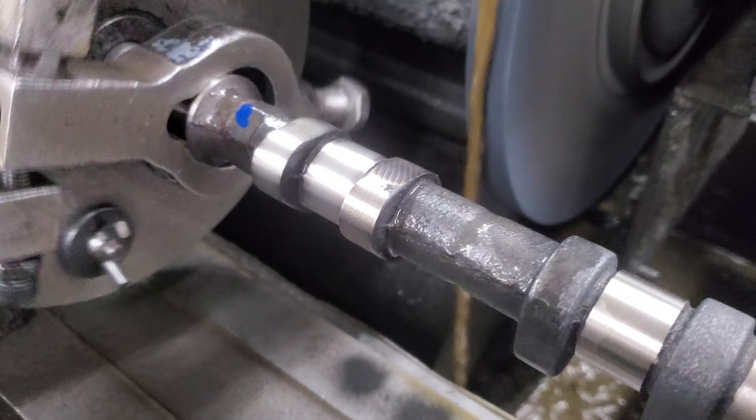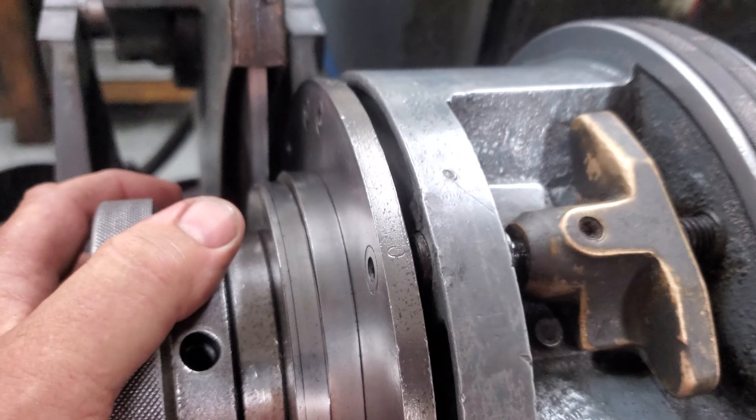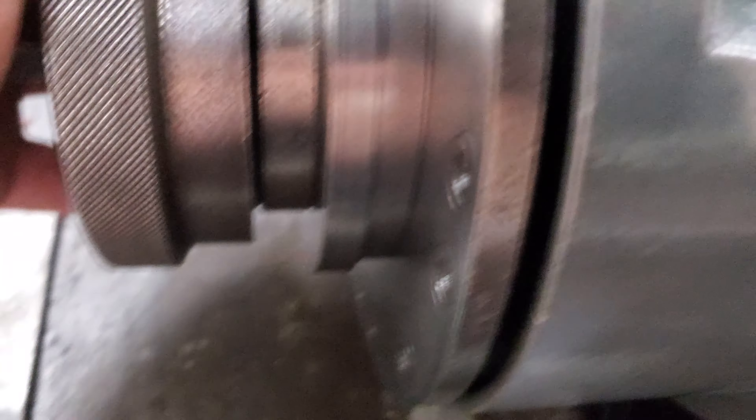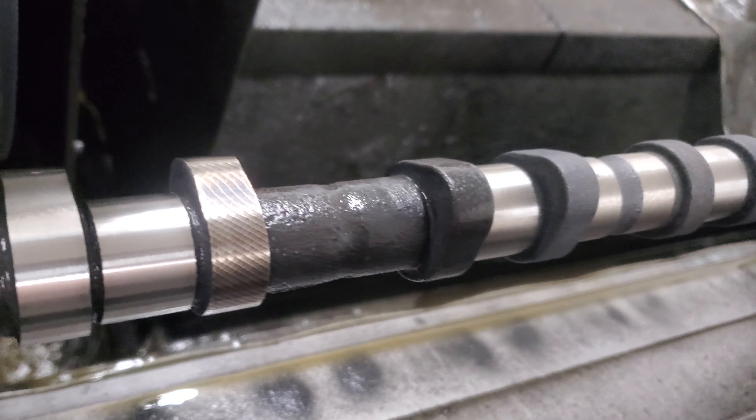Tonight we're grinding a UGL, which is an unground lobe — it's a semi-finished billet. You see the lobes are semi-finished castings in location but not finished ground. The mains and the pin on the timing end are all in location proper, and now I'm just going to cut these lobes in.